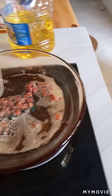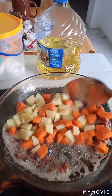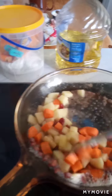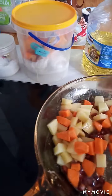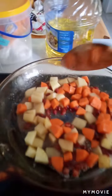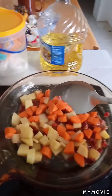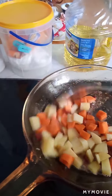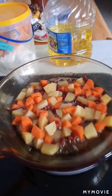Now we're gonna add the vegetables. To be honest, I'm really not quite sure about what I'm doing right now. I hope this will work out fine. Now we're gonna add a little soy sauce.